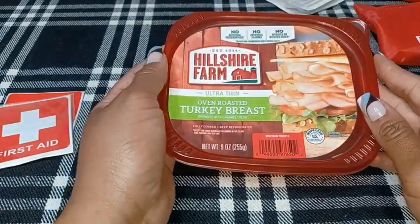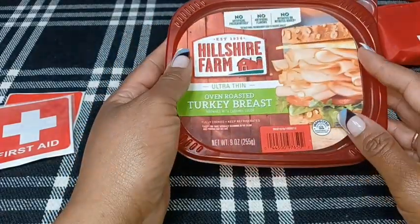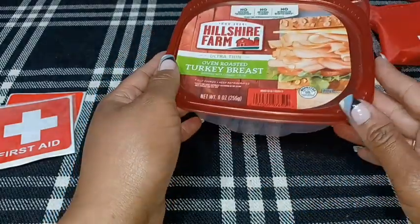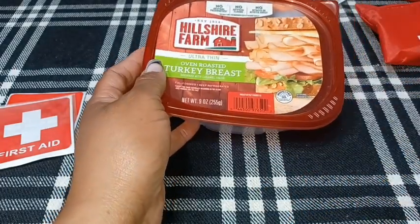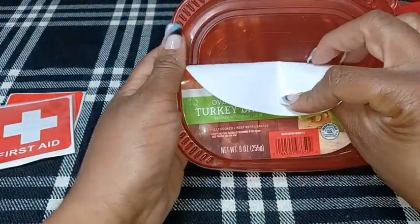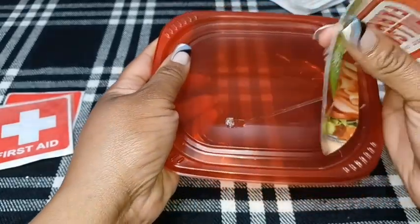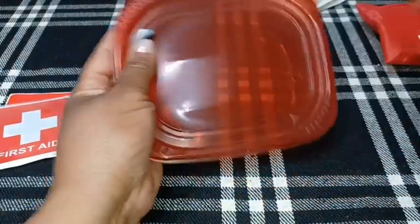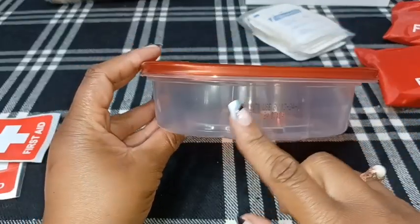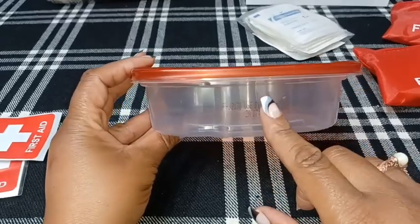With this particular package of deli meat, I didn't necessarily have to clean the container because when you purchase the meat it comes in a little plastic wrapper, so I just took the meat out immediately and put the container to the side. There is a little sticker on here that comes right off — it's just on with a little piece of glue. I'm going to take that off, and there is a barcoded expiration date here that I'm going to remove with some nail polish remover.